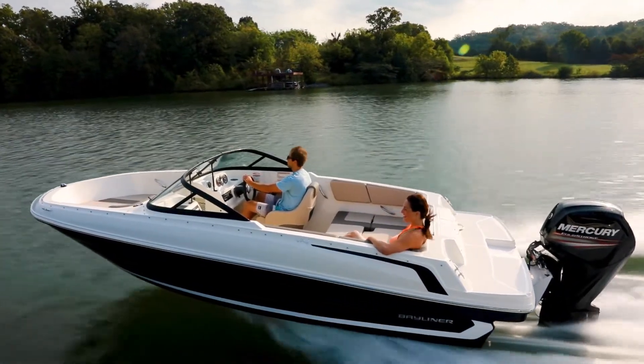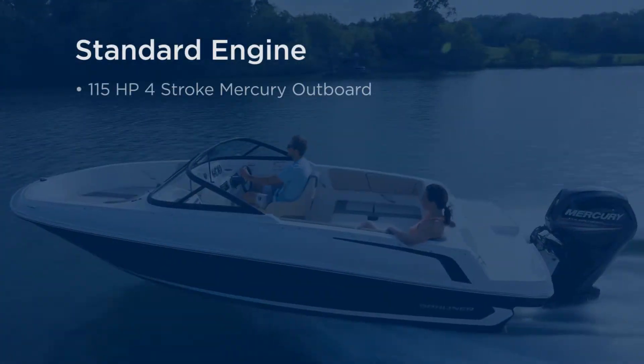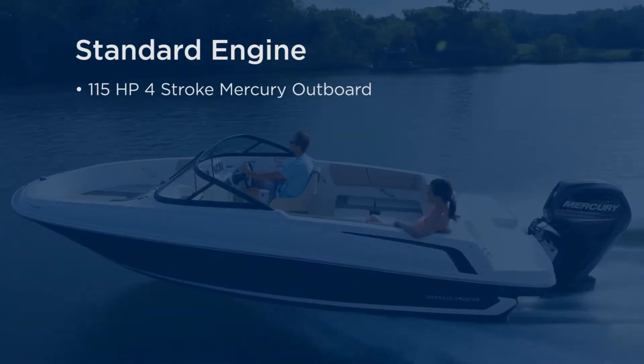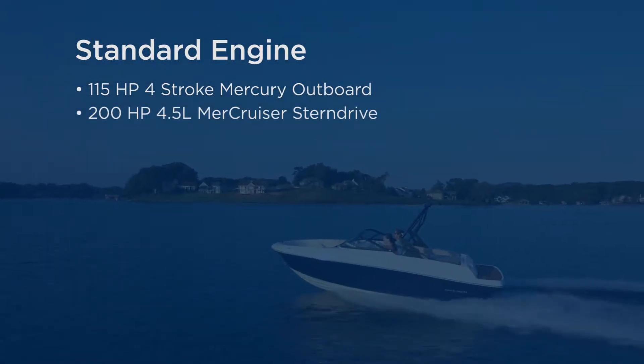The VR4 is available in both outboard and stern drive propulsion, and standard power is this 115 horsepower four-stroke Mercury outboard, or 200 horsepower 4.5 liter Mercruiser stern drive.